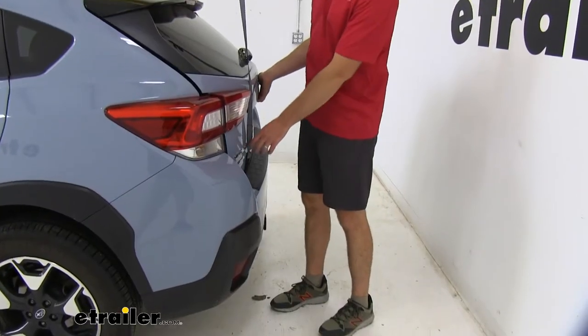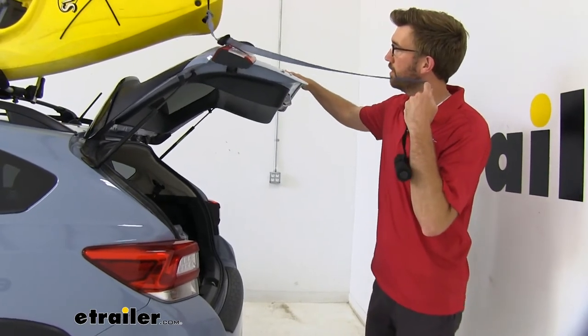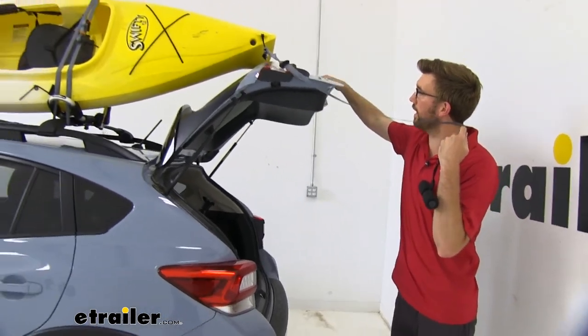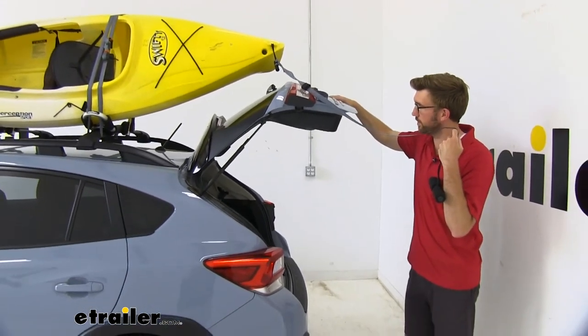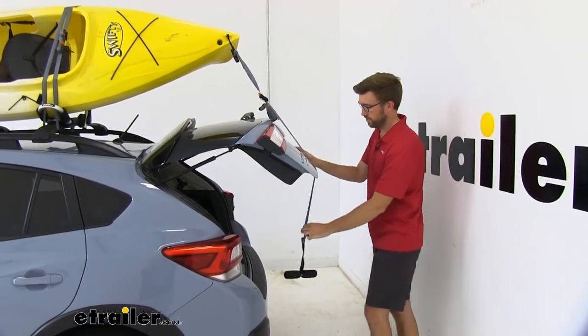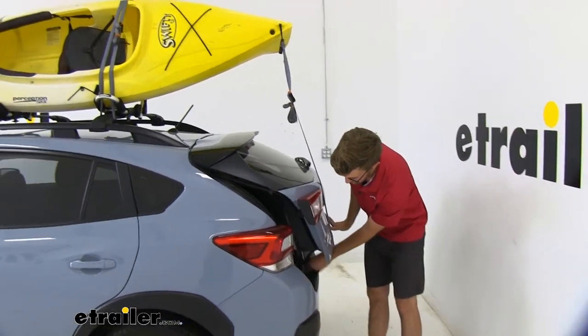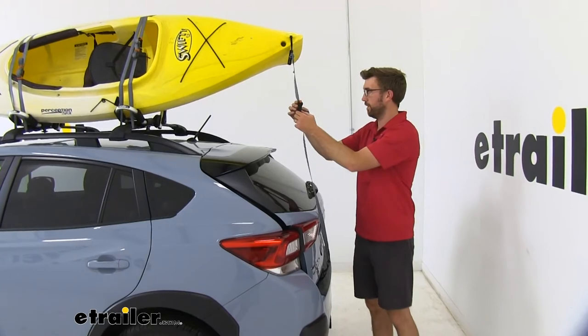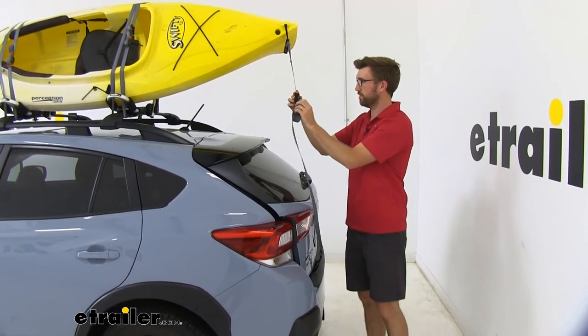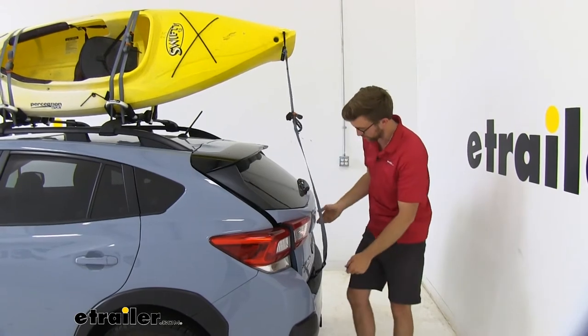Now with the back hatch, we can take that anchor out. With this specific kayak we have today, we can barely get access — somebody could hold it there to get that in place. But if you had a longer kayak, you'd probably have some issues. We can just put that back down in there.